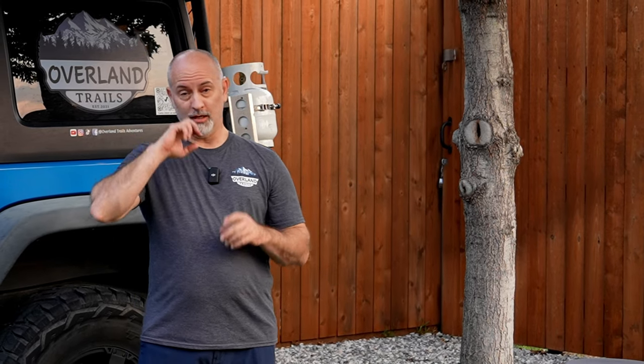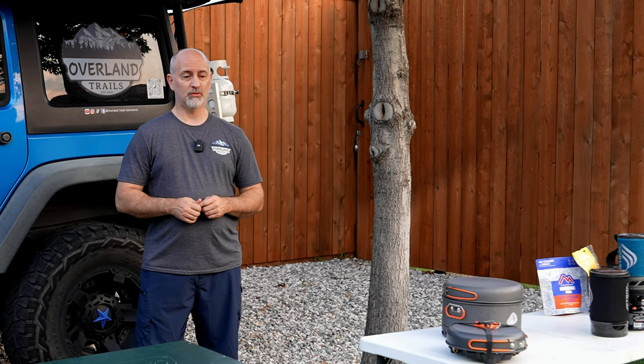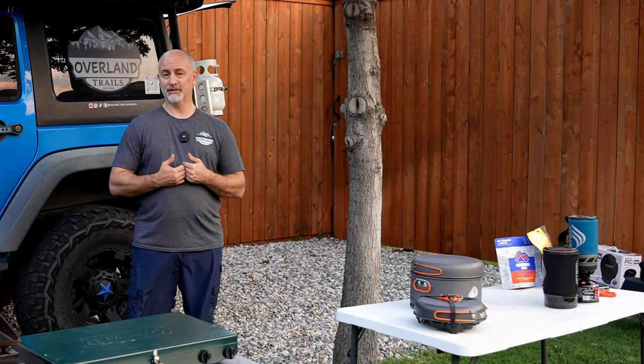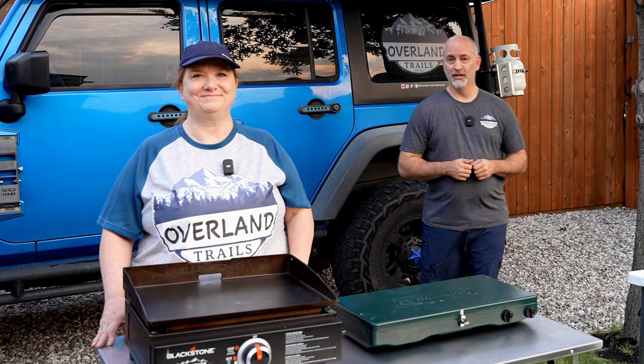Hello and welcome back to Overland Trails Adventures. If you're looking for a new camping cooking system and you don't know what's out there, what's best, or if you just want to find out more about the different styles of cooking systems, my wife and I have been cooking outdoors for over 20 years, and we want to show you our favorite systems. I'm going to hand this off to the expert in our camp cooking, my wife Dana.